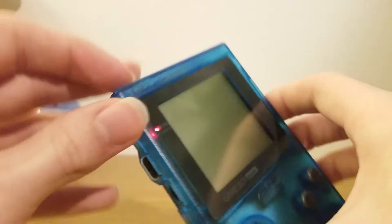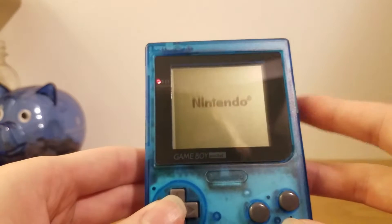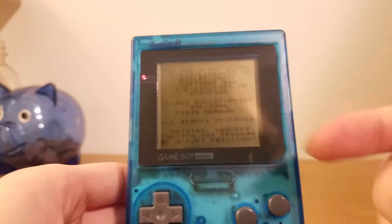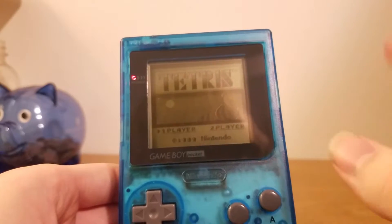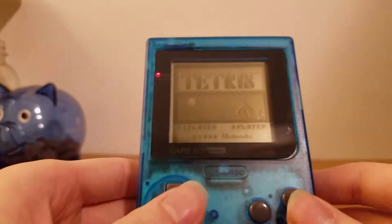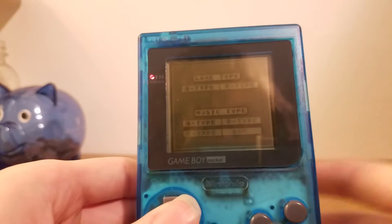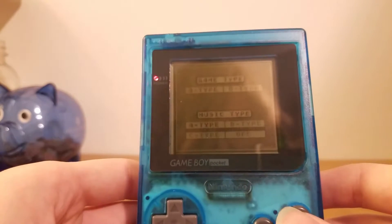Turning it on, you're going to notice not a lot different from the original Game Boy. Really there's nothing different with it. Instead of four shades of green, it's now four shades of black, so it's actually a useful color, not a random one. As you can see, this is black and not green, and I think that's one of the better things about it.